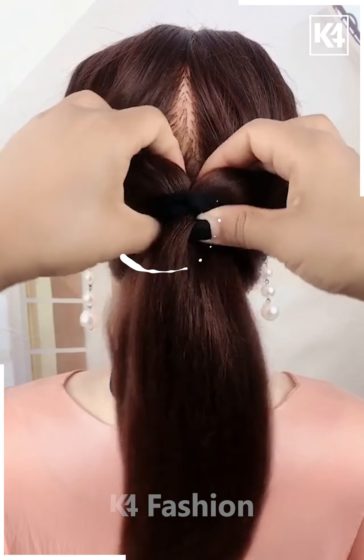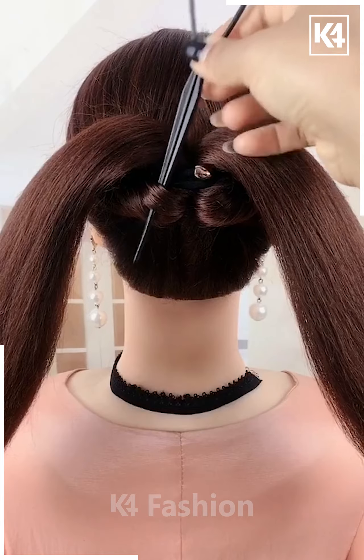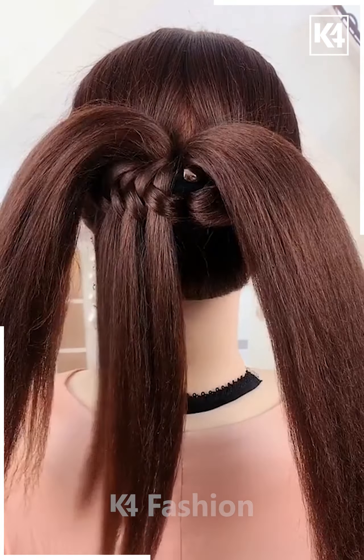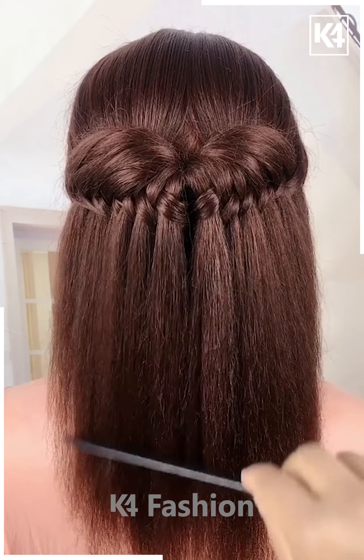For the next one, make a ponytail and then pull it inside out from the middle as shown in the video. Now divide your hair into two sections and then take the smaller section from the ponytail and pull it inside out very nicely and gently until it starts looking like this, and it's all done.